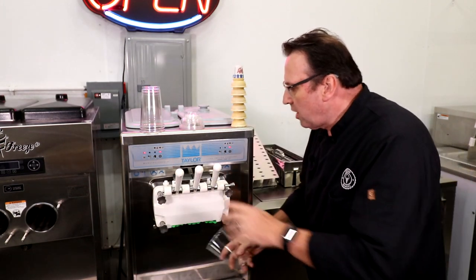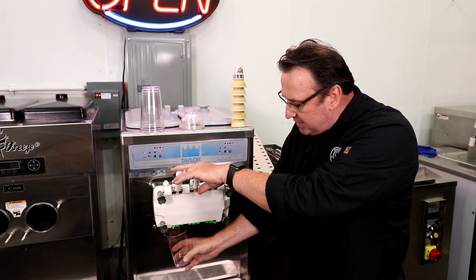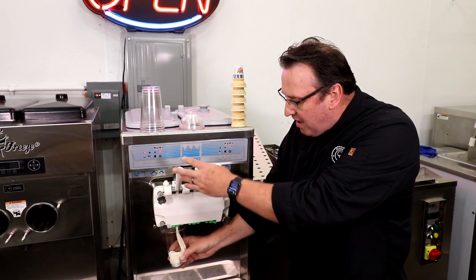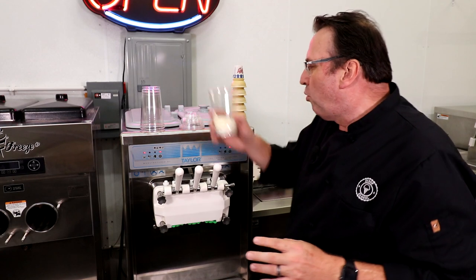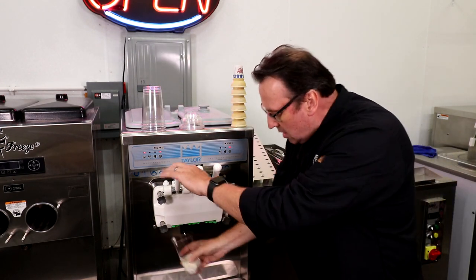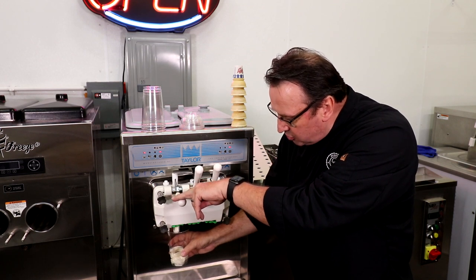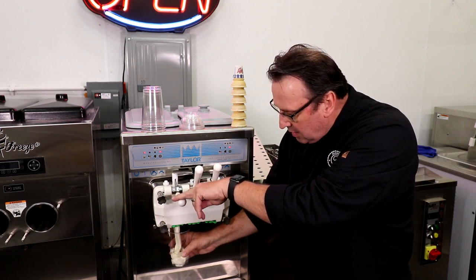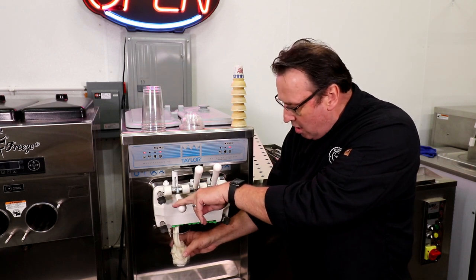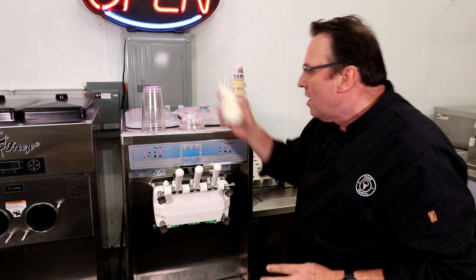If I pull this product down all the way, you can see it pumps out quite fast. But if I pull it down a little slower — not all the way, just halfway — I can control it. It's about knowing where that sweet spot is on the spigot handle, rather than pushing it the whole way down.